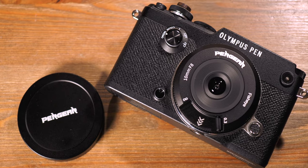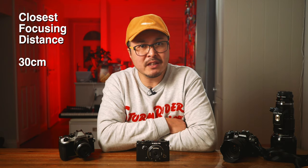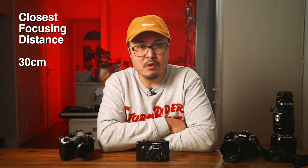This Pergear is a manual focus lens, and you can adjust the focus by sliding the front tab. The closest focusing distance is 30cm, which is a little disappointing for a Micro Four Thirds lens, but it's okay for larger formats.